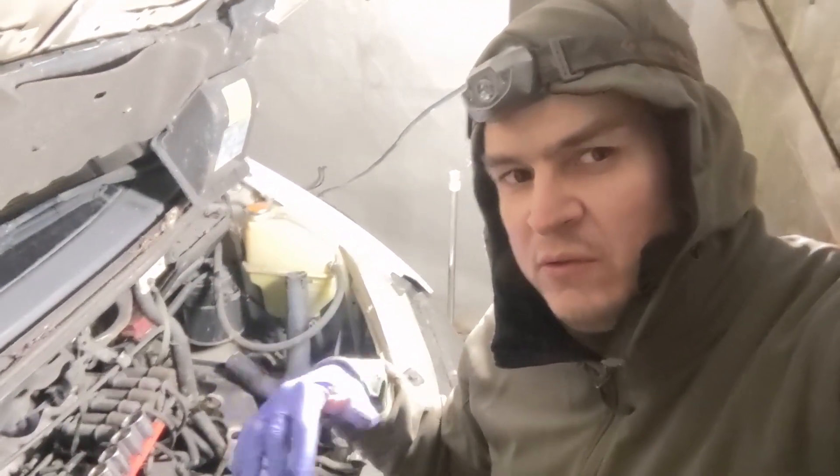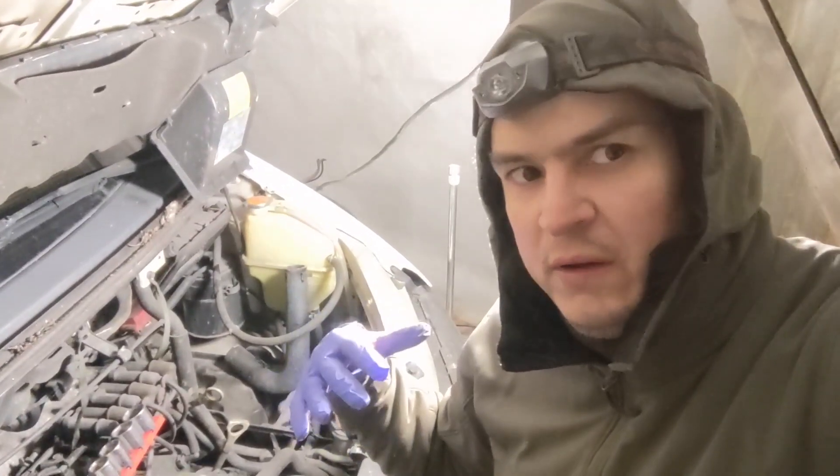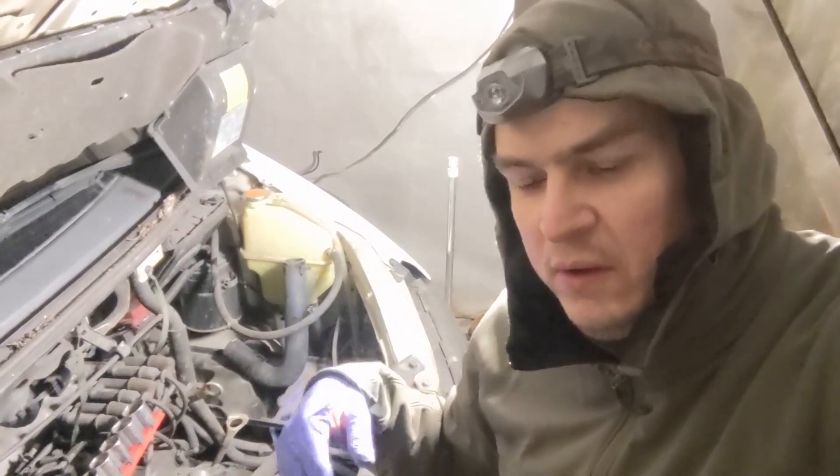This is a 2000 with 70k so it wasn't driven that much. I imported it from Japan, and I was trying to find videos of how to do this but I couldn't find any, so I just started.